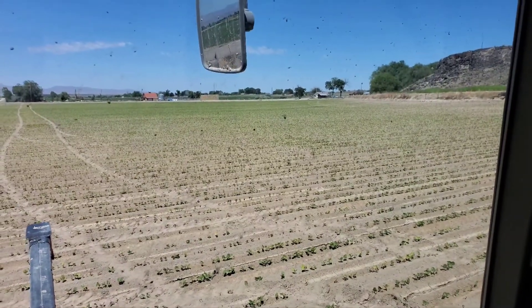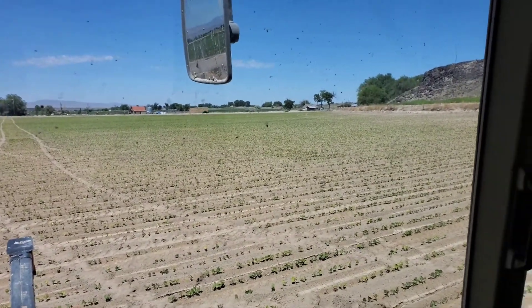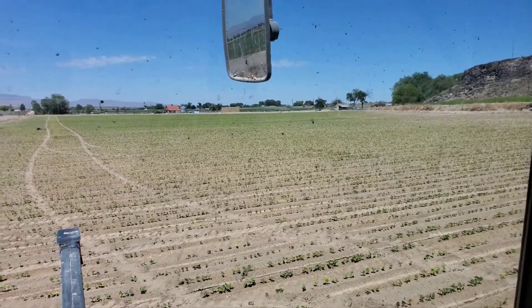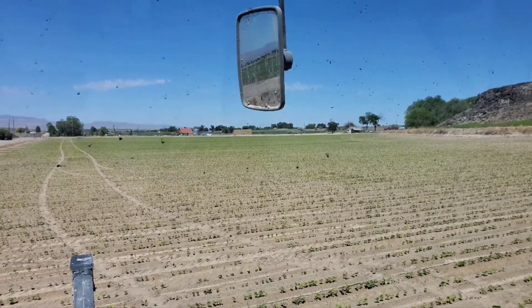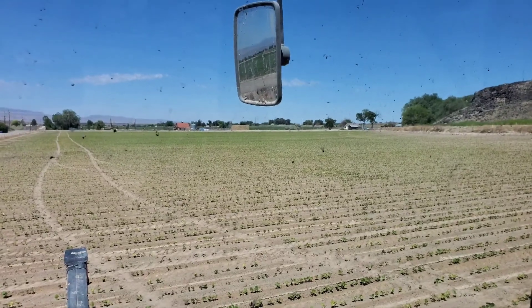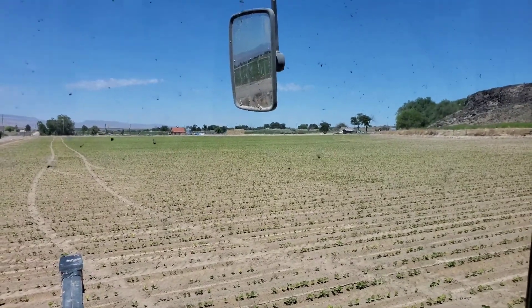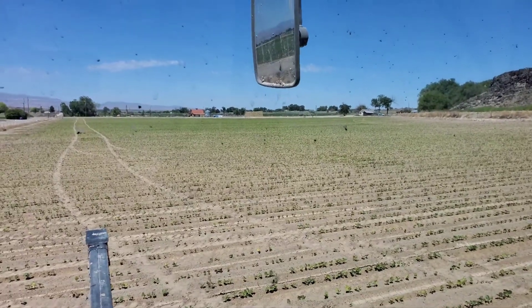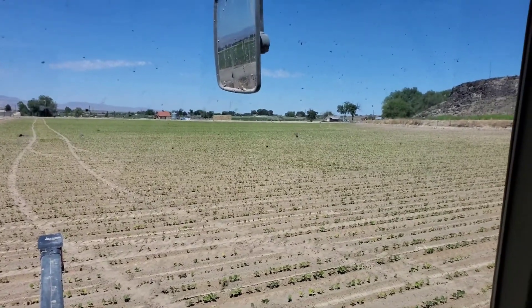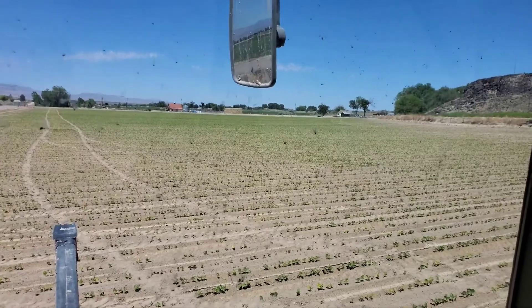Hey guys, it's been a little while since I last made a video so I thought I'd make one today. I'm out here at my bean field. A few videos back I talked about how I tilled it up and started planting it. It's been about three weeks now since that point.